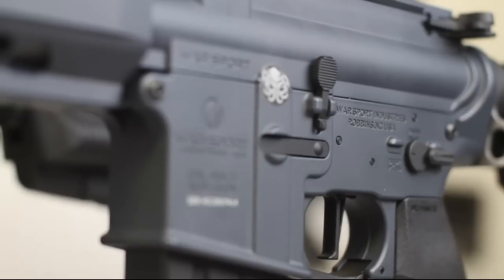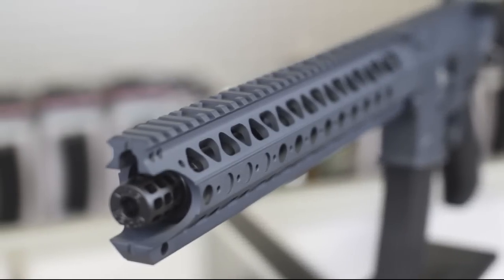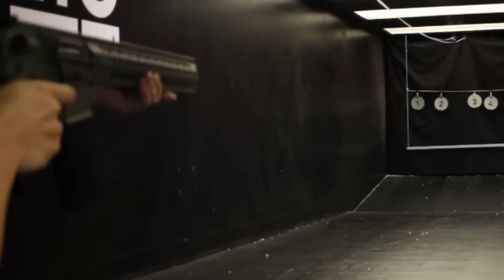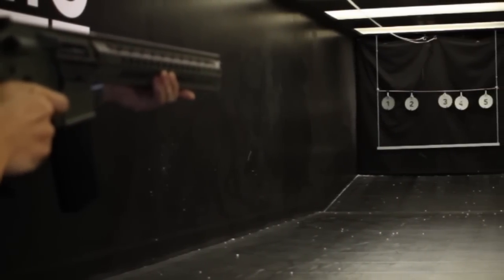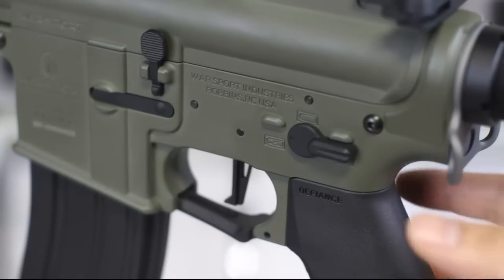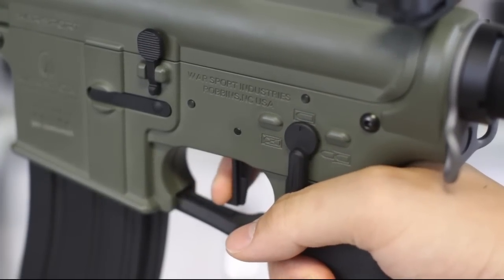Because this gun is officially licensed, you'll see Warsport trademarks everywhere on this gun, even on the muzzle brake, which is pretty cool. I'm not going to go too in-depth into the internals, as there are many full breakdowns of this gun. But highlights include an 8mm reinforced gearbox, a 30,000 RPM high-torque motor, and a built-in MOSFET unit. The flat trigger is very responsive, and because of the MOSFET, you can run 11.1 LiPo batteries, no sweat.